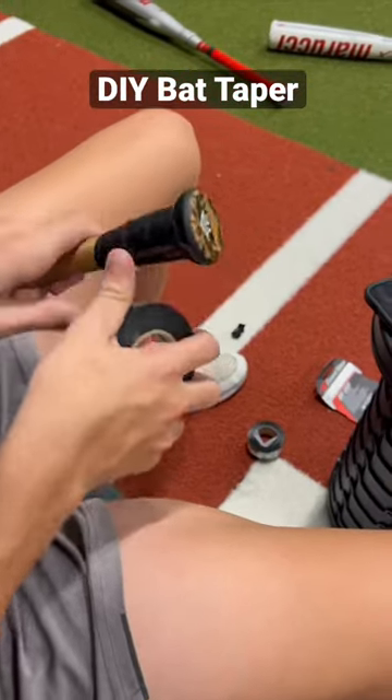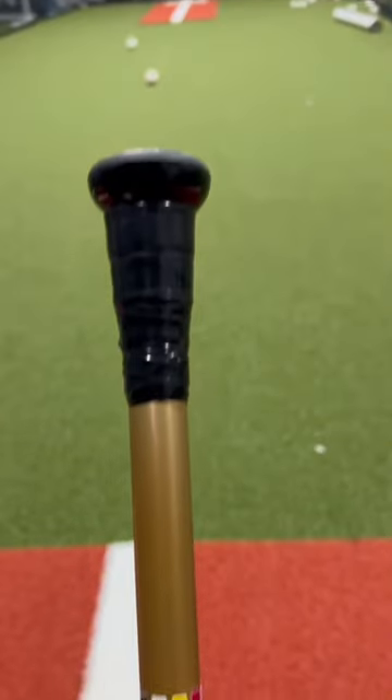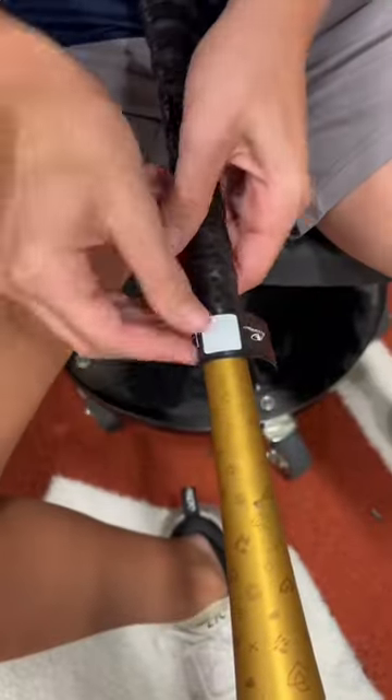Here is how I make my own bat tapers with electrical tape. I like this method as I can control the thickness and taper. Once I have it to my liking, I throw on the bat grip and I'm done.